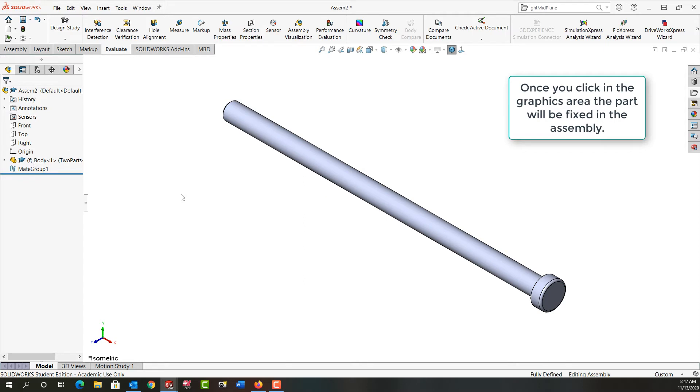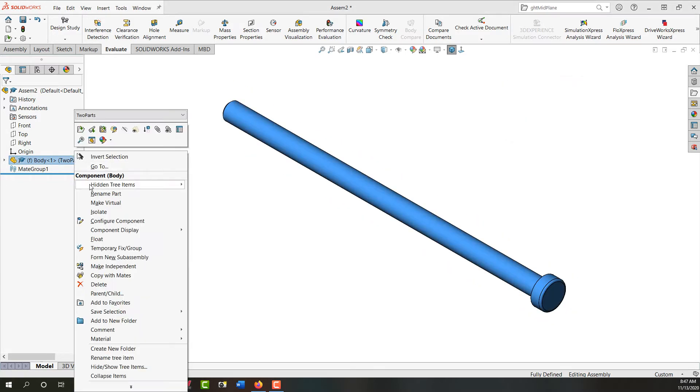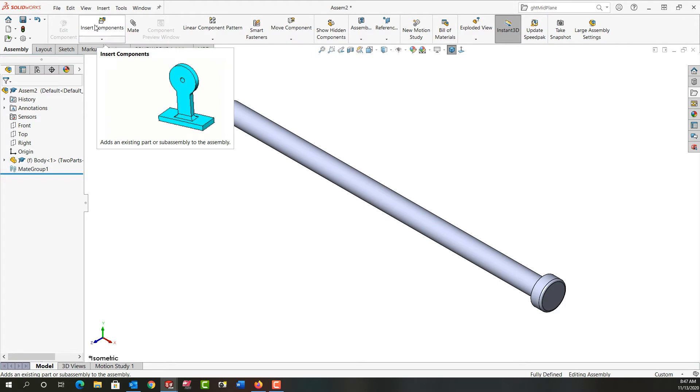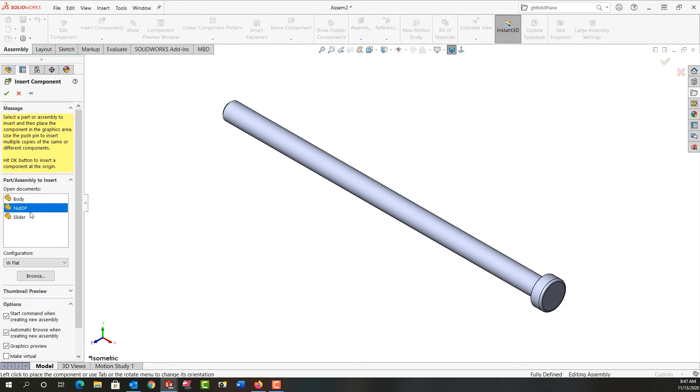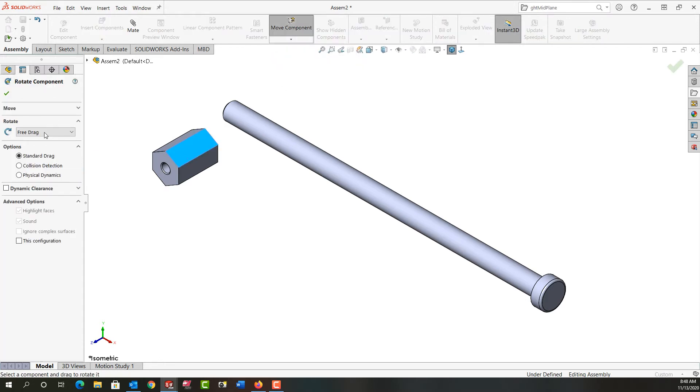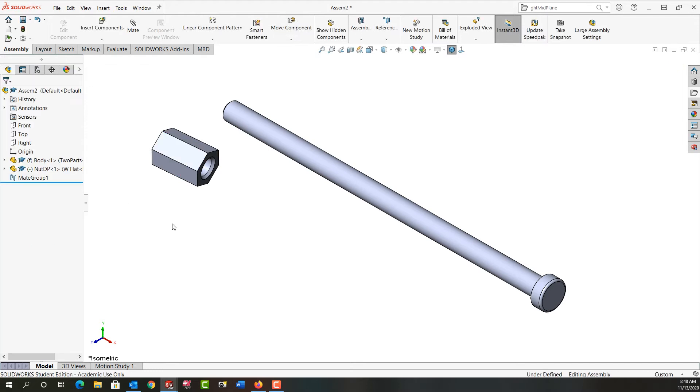At this point, if that's not the orientation I wanted for my first part, I could right-click on it and tell it to float, and then re-mate it. But this is an introduction to assemblies and I want to keep it very simple. Now that I have my first part in and fixed, I want to bring in the next part. I'll go to insert components and select the nut. I'll use the move component drop-down and rotate this component to get it in the rough orientation, then say okay.